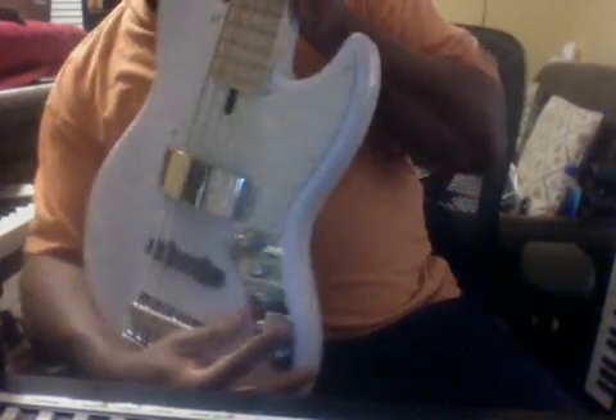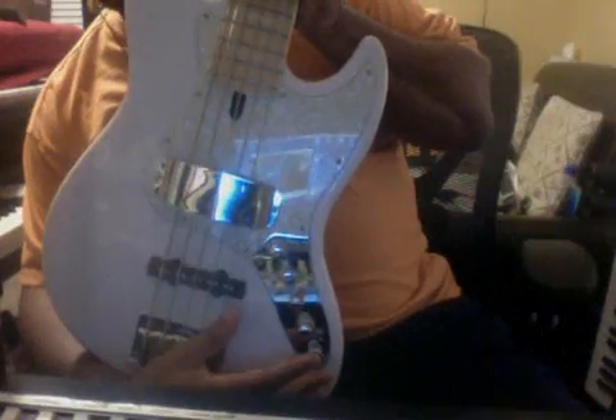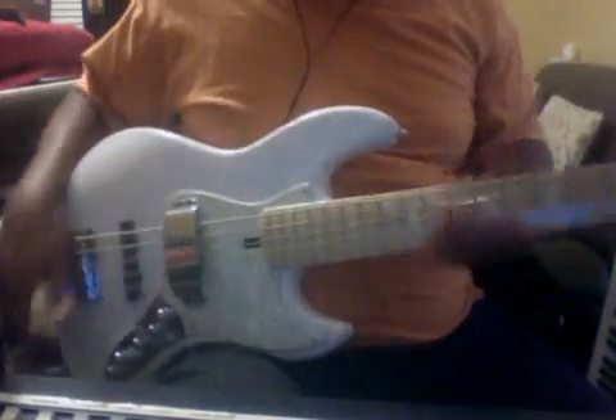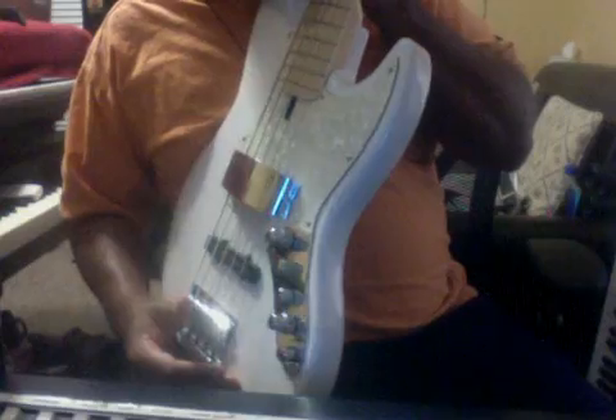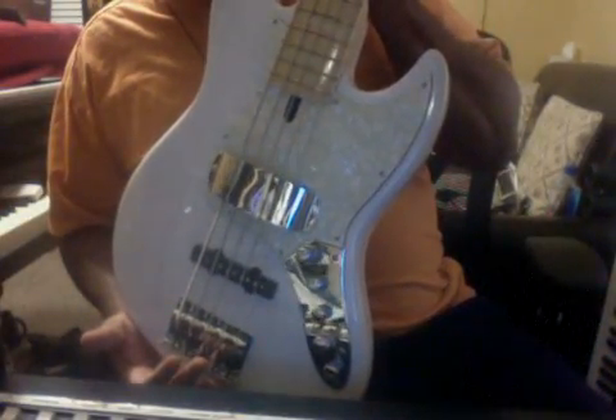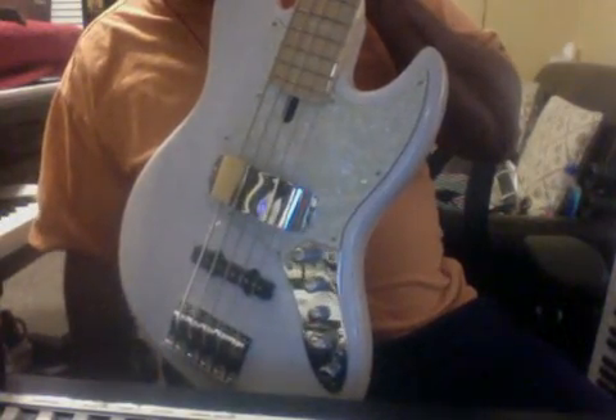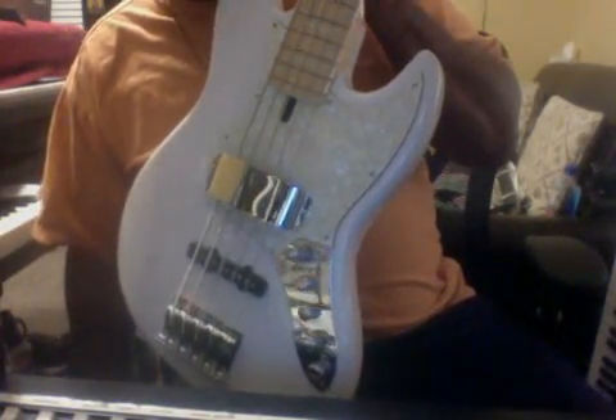This is the swamp ash version with the maple neck — incredible bass, 18-volt, and the finish is translucent. I don't know how well you can see it, but it's not just a white bass — you can see the wood grain through it. I did install the chrome knobs; it shipped with black knobs. They actually send you two sets of knobs, and I bought the chrome plate as well.